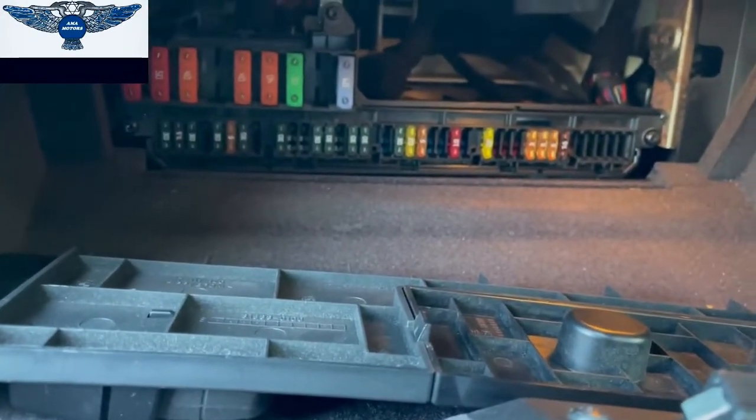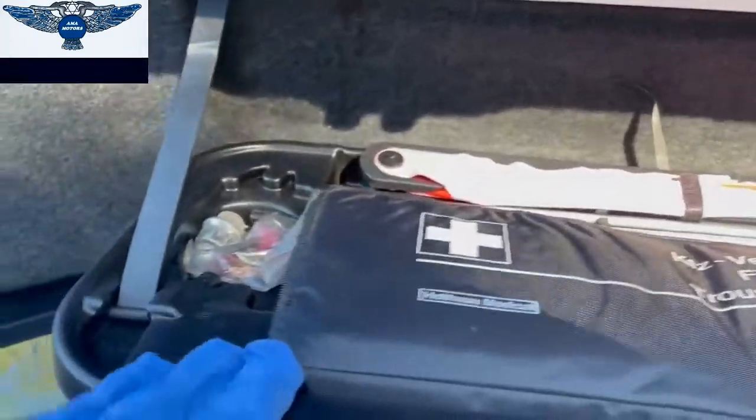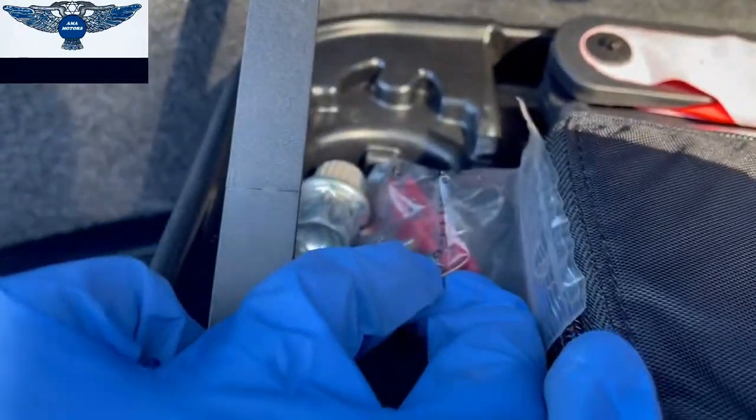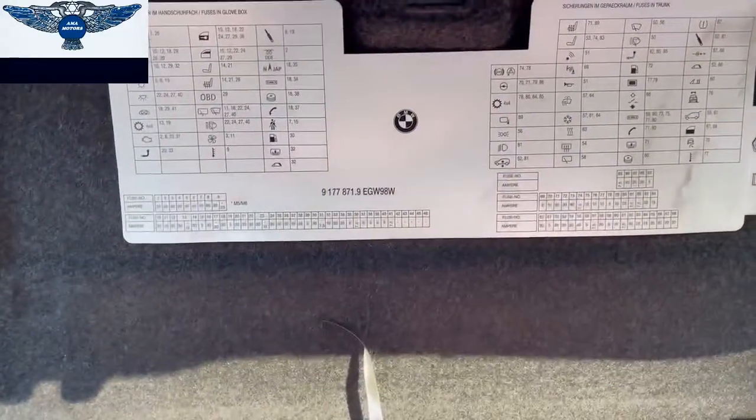And then coming here to the back — if you open this here, you have some fuses there and the little red tweezers there, and you also have a list of the fuses there.